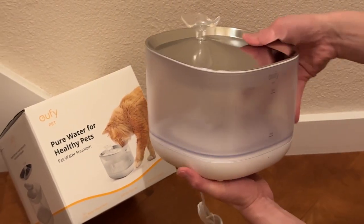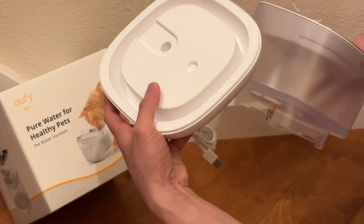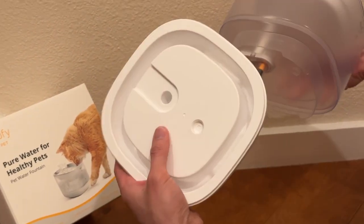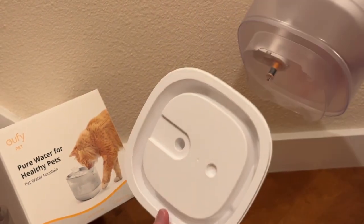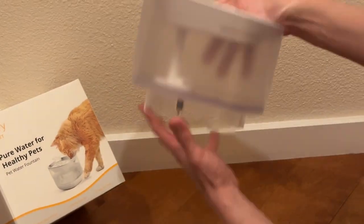But number two, this is very cool. When you take this out, you have the motor here, you got the pump right here, but the motor never touches the water — and that way it keeps it clean and you don't have to worry about water damaging the motor, because this is separate from the water tank.